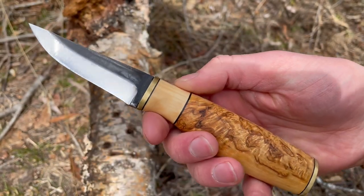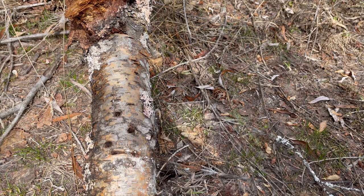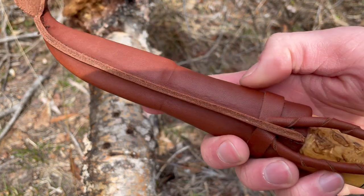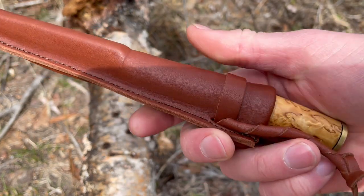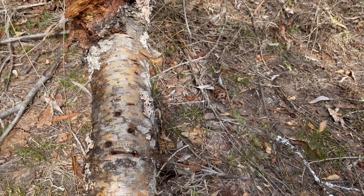Just a really nice little knife if you're looking for a good little carver. It does come with a good sheath as well. Pretty sure the sheath is identical to the stainless version — nice leather, good stitching, quite a traditional sheath with a spot for a belt loop. Yeah, a really nice little knife and a really good little sheath.